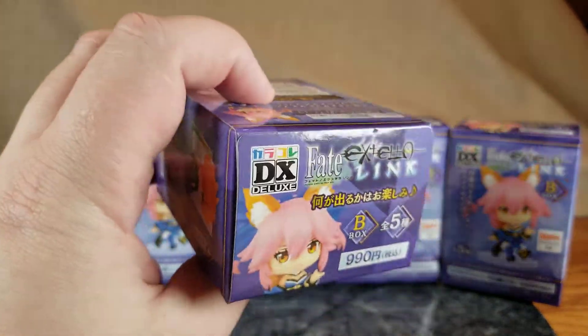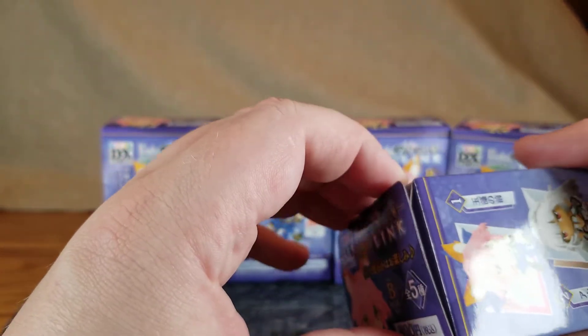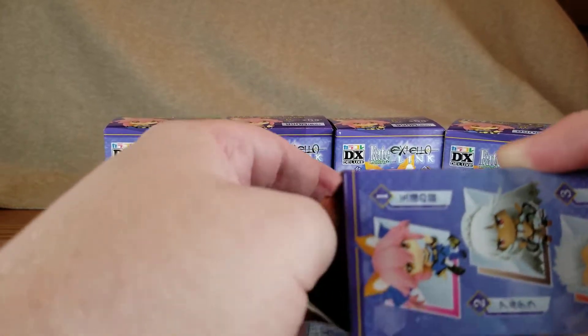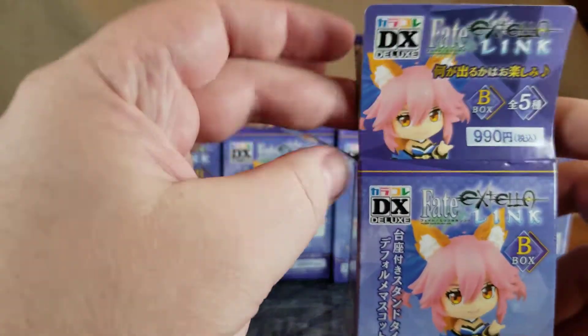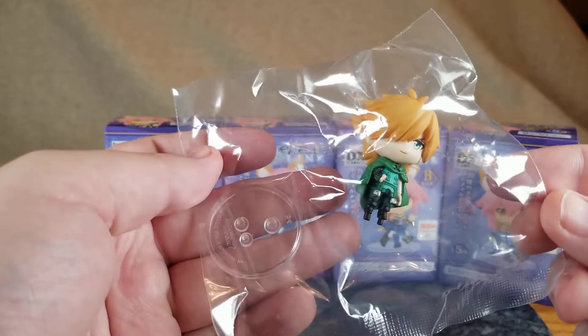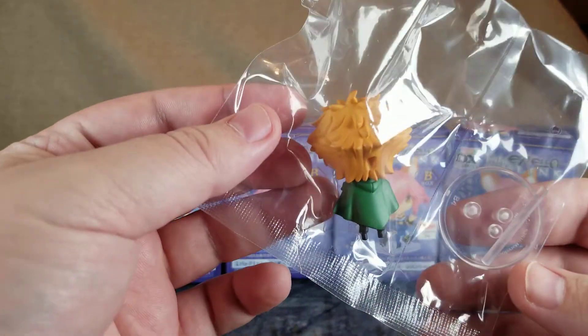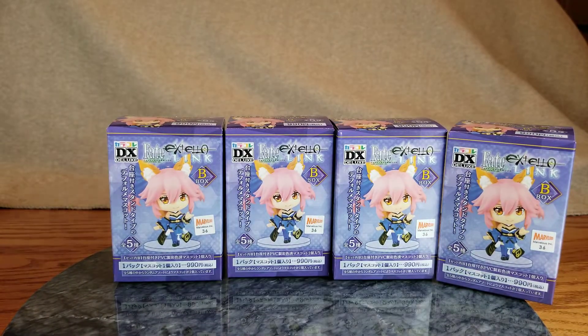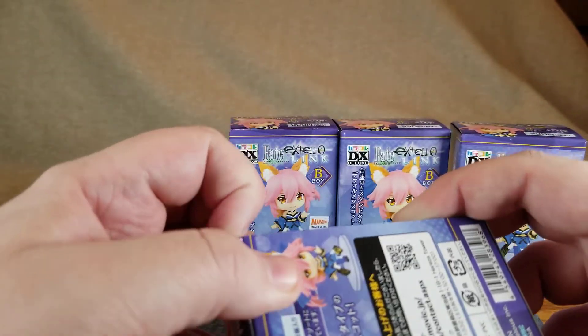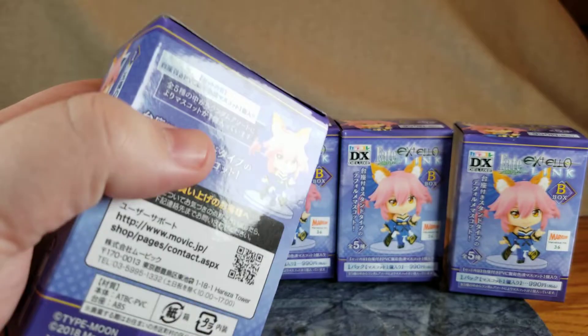Now we can open the box. Being blind boxes, they're glued shut, so gotta rip the box open. Who do we got? We got crap — we've got Robin Hood. I will only take Tamamo and maybe Attila out; the others I'm gonna leave in their little baggie because I may do something with them. I haven't decided 100% yet — you'll want to follow the Discord in case I do decide to do something with them.